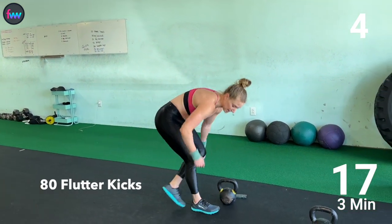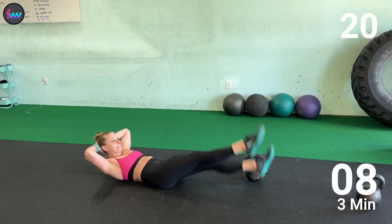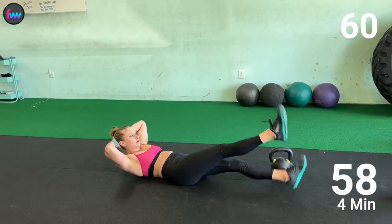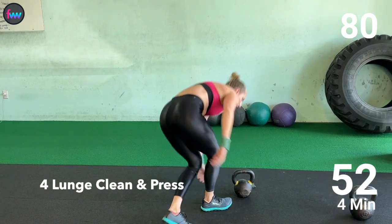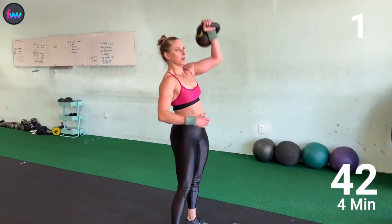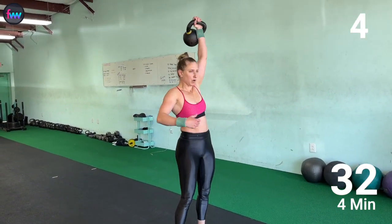Down on the ground for 80. 1, 2, 3, 4. Down on the ground for 80. 1, 2, 3. 1, 3, 4. Down for 80. 1, 2, 3. 3, 4.